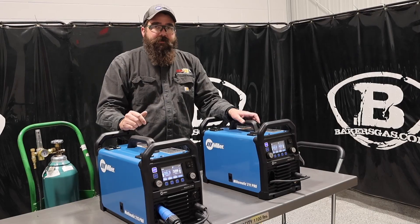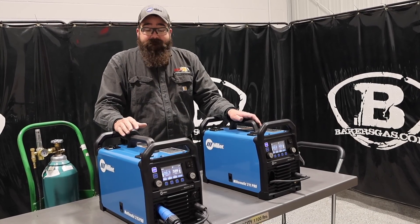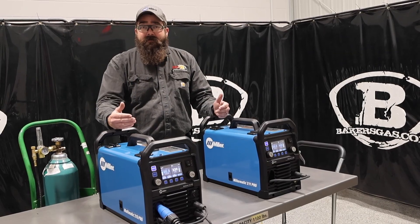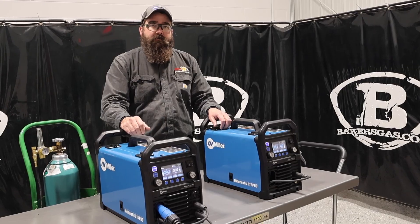They both have a three-year True Blue warranty. Miller is awesome at warranties — if it fails within the first three years, they're going to fix it and take care of it. If you guys have any questions or comments, leave them down below and we'll do our best to answer them. Thanks again for watching and stay tuned for more.